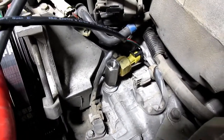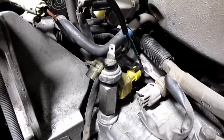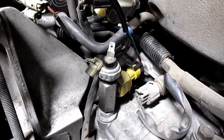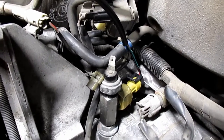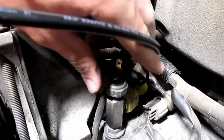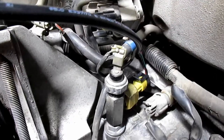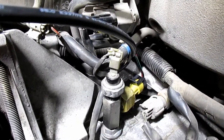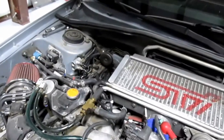Now we can screw in the factory sensor again. I've got the sensor screwed in with the metal tab facing the same angle as the sensor below. Plug it in and this part is done. Then we're going to run this wire through the manifold or up and around, and then through the firewall.